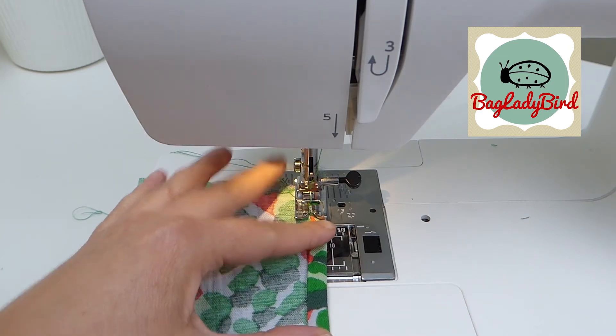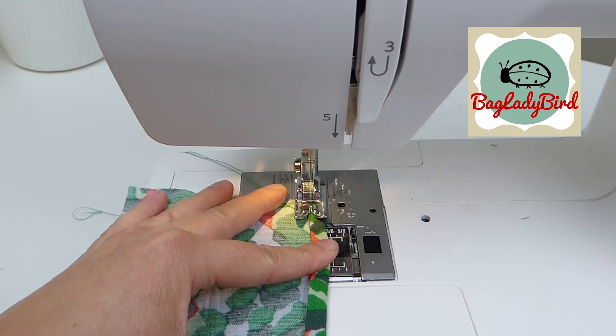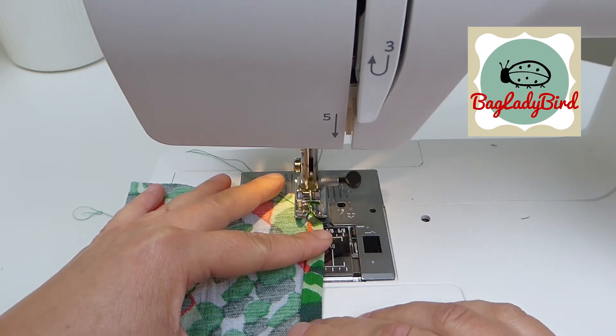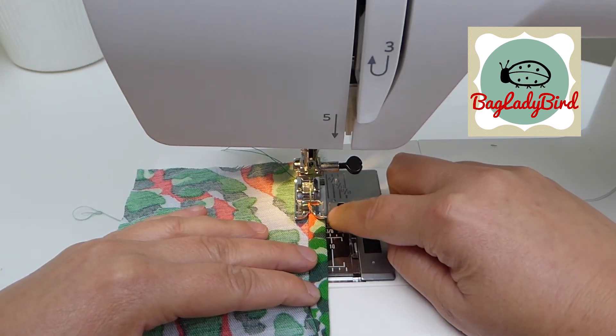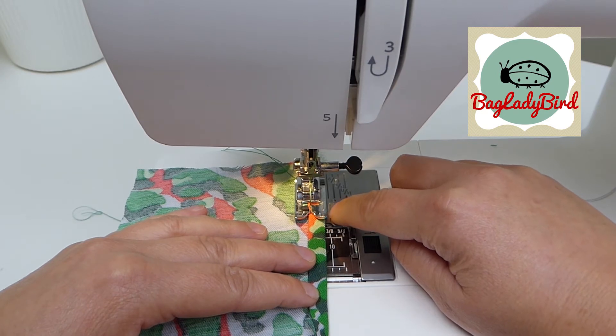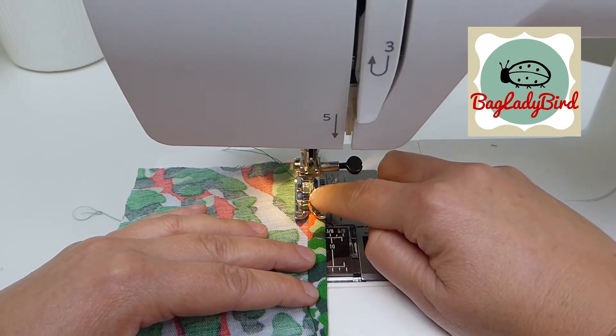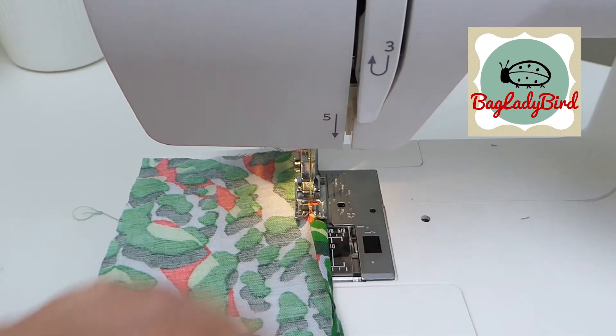I'm going to reverse now, back-tack back to the starting edge, and then come forward. I'm keeping the edge of the presser foot just past the folded edge of the fabric, so that when my needle comes down it's coming right on the edge of that fold.